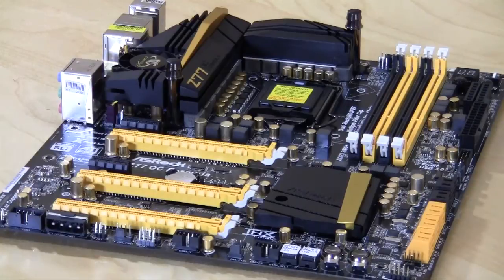So this wraps it up — this is the Z77 OC Formula motherboard from ASRock. Make sure you check back very soon on thinkcomputers.org for a full written review, and if you like our unboxing videos, subscribe. Catch you guys later.